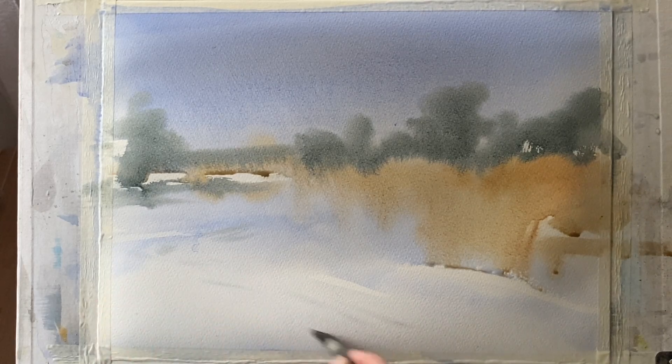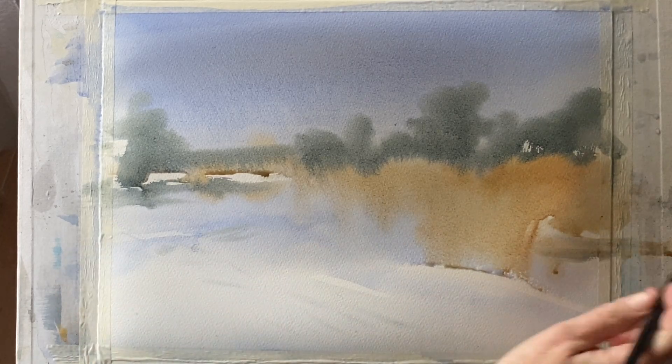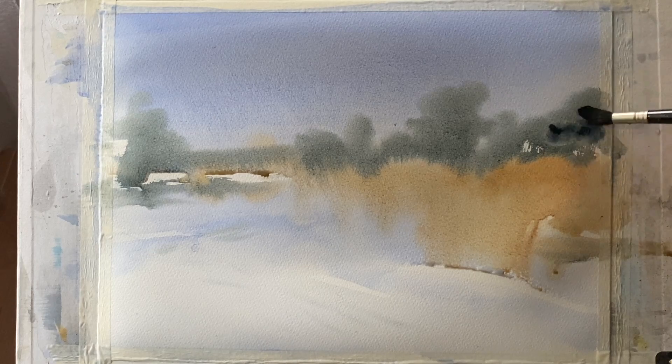Then just a little bit across the foreground, just enough that it will diffuse in and add a bit of variety. But I want my foreground to be mostly unpainted and just that lovely pale sky colour.